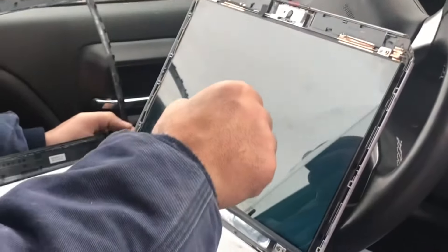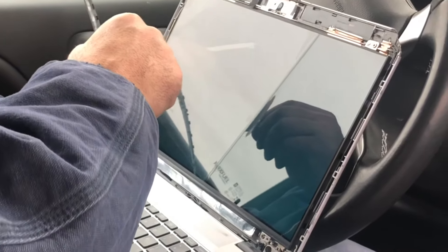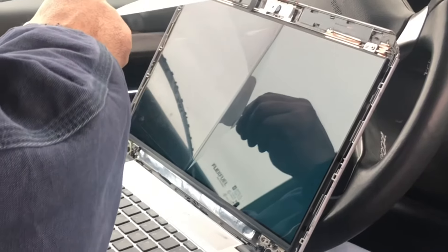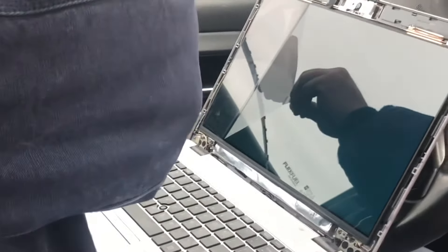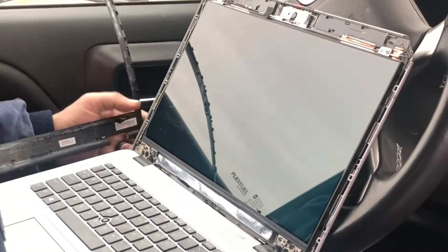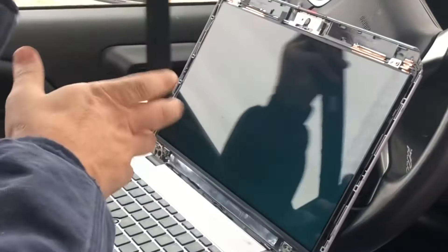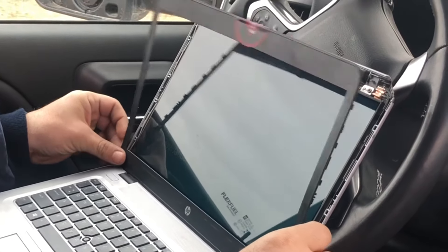I'm about to power this thing on. I'm peeling off the plastic cover that goes over the screen — this is probably my favorite part of the whole thing. It's one of those satisfying things, if you will. But once that's off, you're going to take that little plastic cover that goes around the edges.